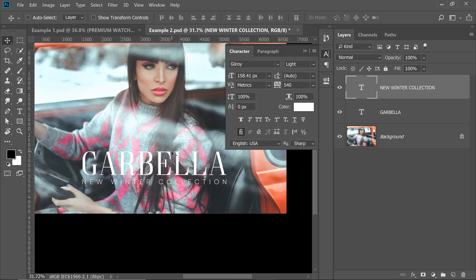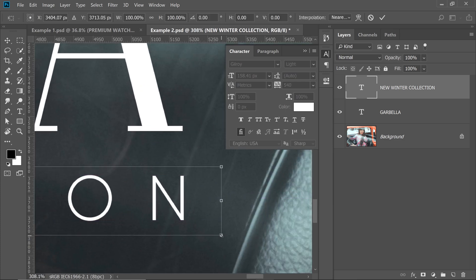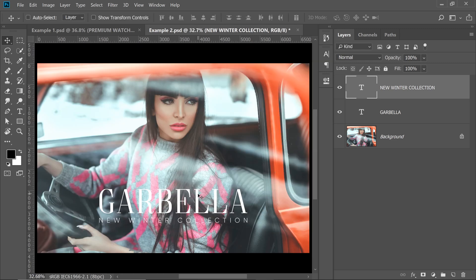Press Ctrl or Command colon to hide the guides. The text is getting a little clumsy — the text is bright, so is the background, so the text isn't standing out. The way we make it stand out is simply by darkening the background. Select the background layer, create a new layer on top of it, and choose the Gradient tool. We're going to make a gradient from black to white.